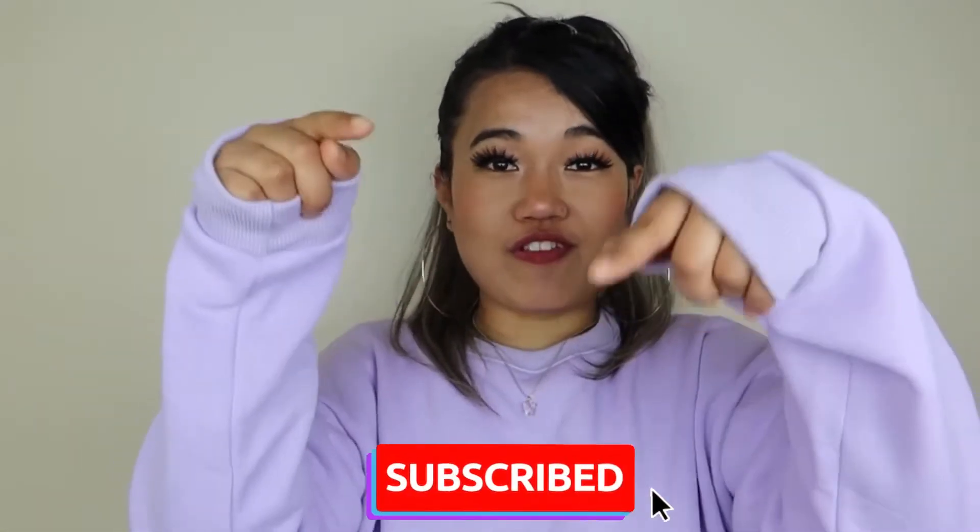Hi guys, what's up and welcome back to my channel! As you can see by the title, today I'm gonna be doing a Shein accessories haul. It's kind of new for me because I haven't done any accessories videos before, so I hope you all will love it. If you guys are new to my channel, please subscribe!